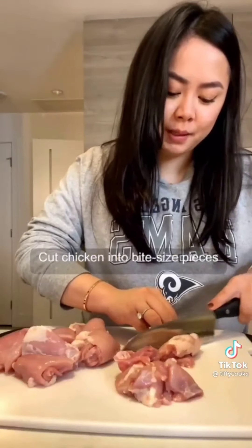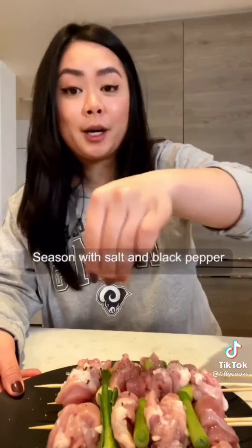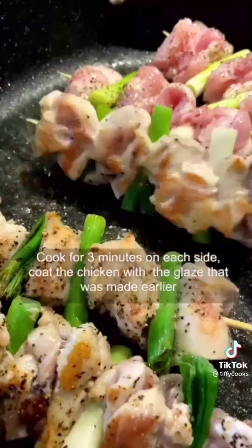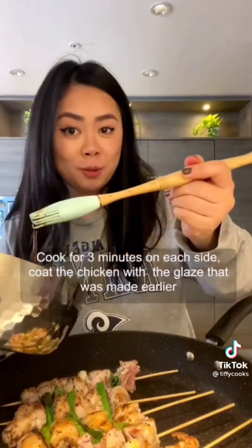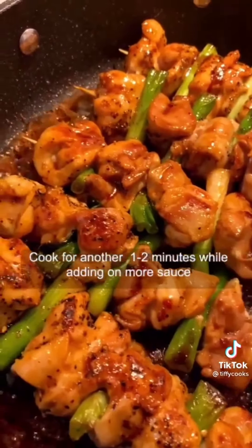Cut chicken into bite-sized pieces. Add a piece of green onion between every piece of chicken. Season with salt and black pepper. Add in the chicken skewer and cook for three minutes on each side. Coat the chicken with the glaze we made earlier and cook for another one to two minutes on each side while adding more sauce. Look at that.